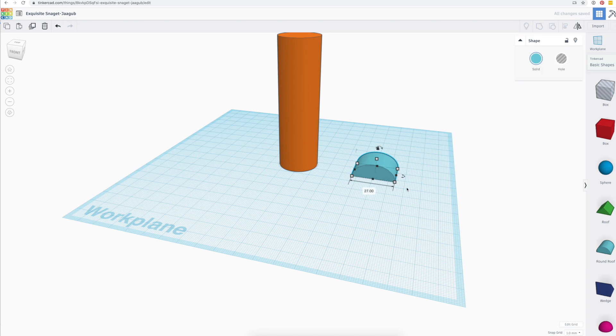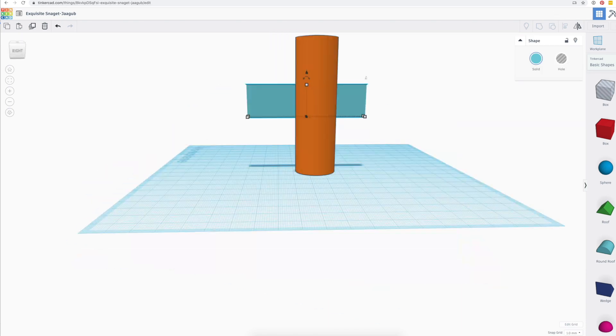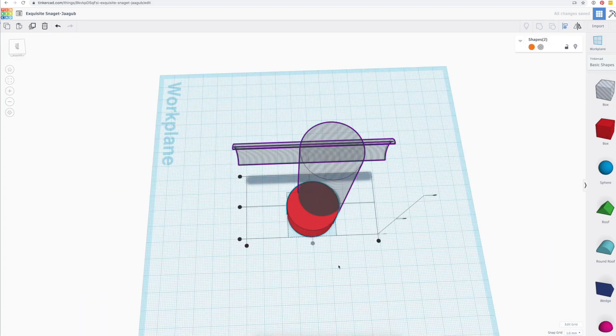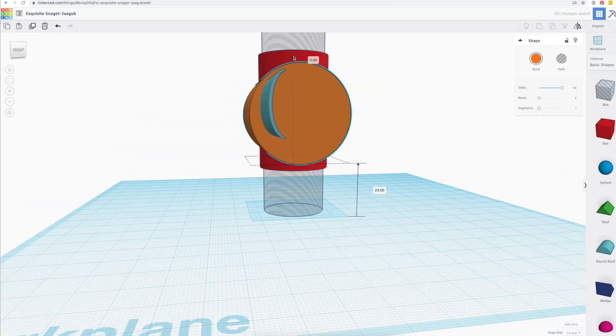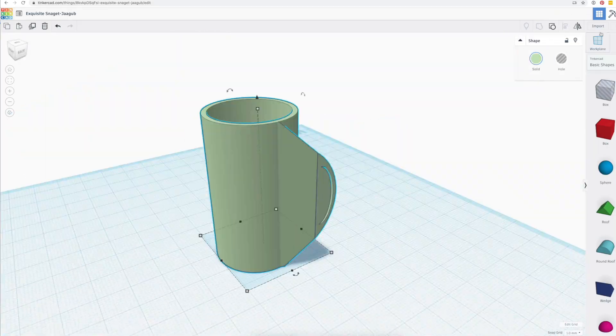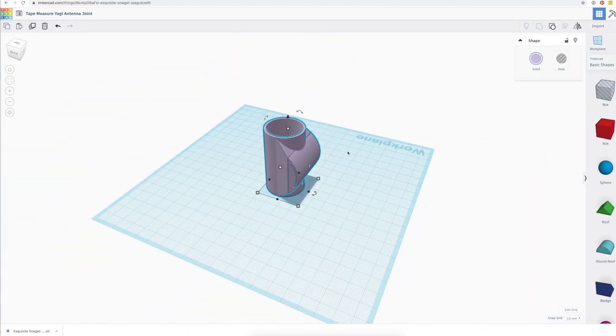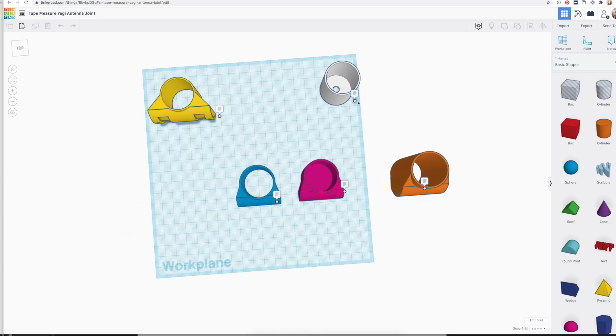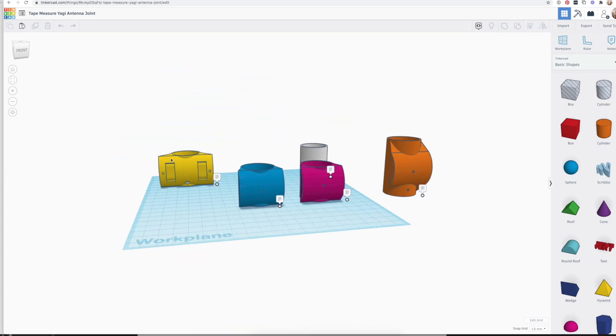I modeled the couplers using Tinkercad, first by creating stand-ins for both the mast and the tape measure, then forming solids to join the two, and grouping everything together. After making this long version, I shortened it so the couplers could be closer together on the mast, and created a few versions for the end cap and the driven element couplers.